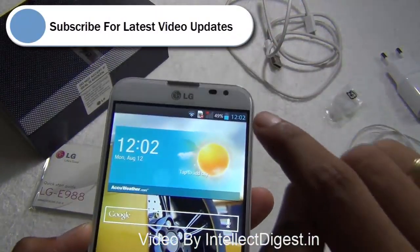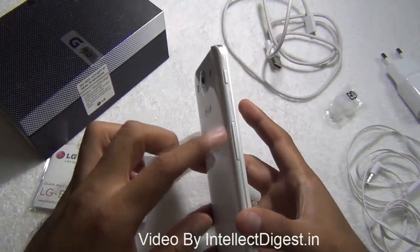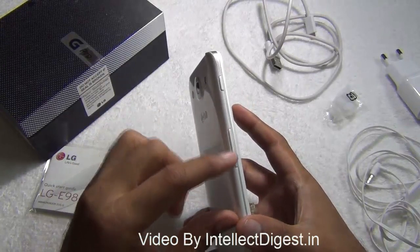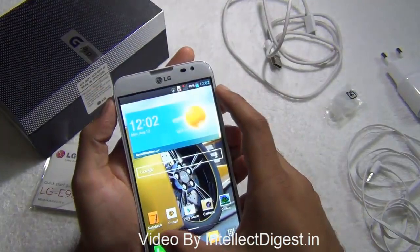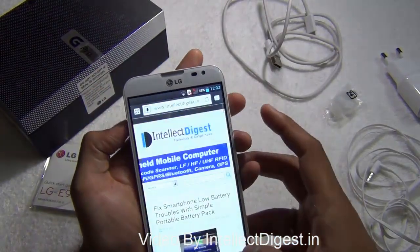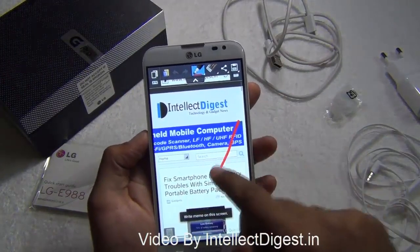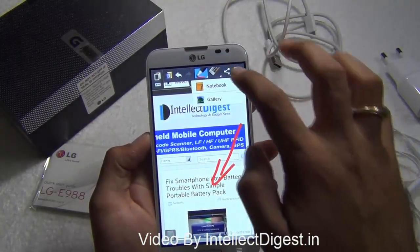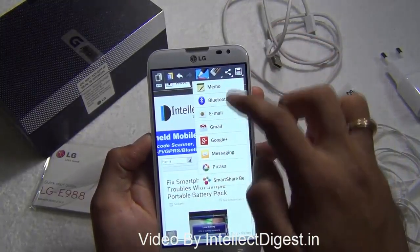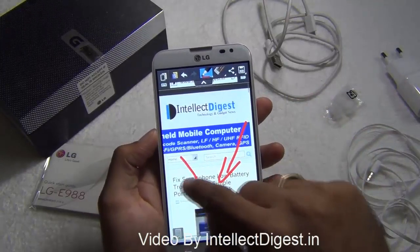On the left hand side you have two buttons: a large volume rocker in the middle, and a dedicated Quick Memo button from LG. While you are on any screen inside any application, you can just click on it and make quick notes, highlight areas, save it as images or in your notebook, or directly share it via email with your annotations on the screen that you want to save.